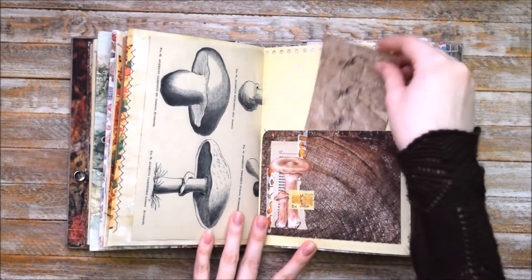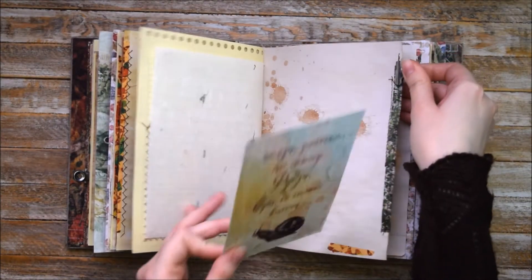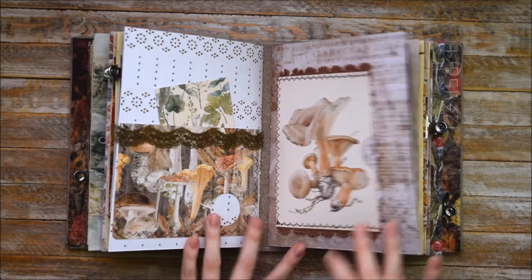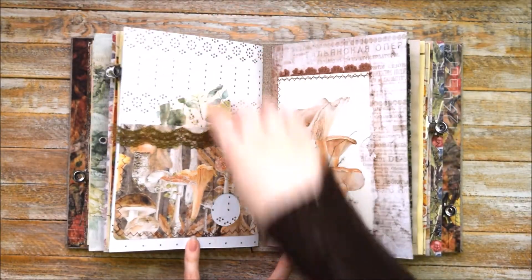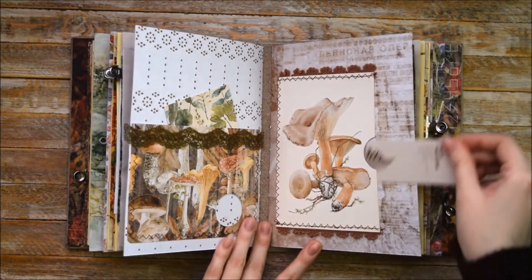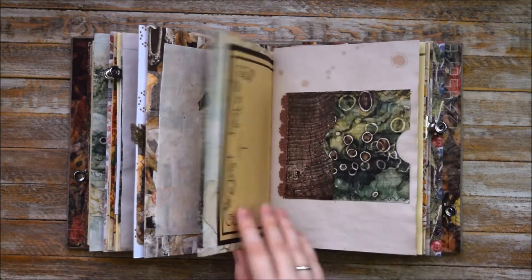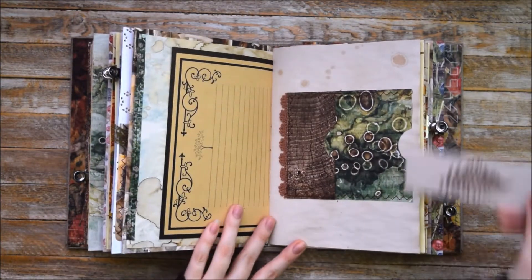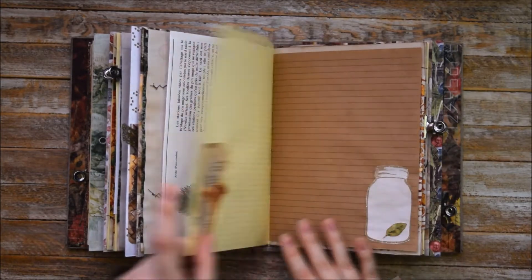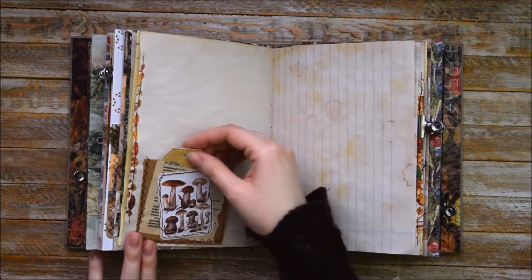So here we have a big pocket with some journaling cards. Another big journaling card with a snail here, more collages. Another big pocket with some sort of window here. Another pocket made of a postcard here. Handmade Chinese paper. Another double pocket here. More pages from a book. Another tag spot here, and at the same time it's a pocket.